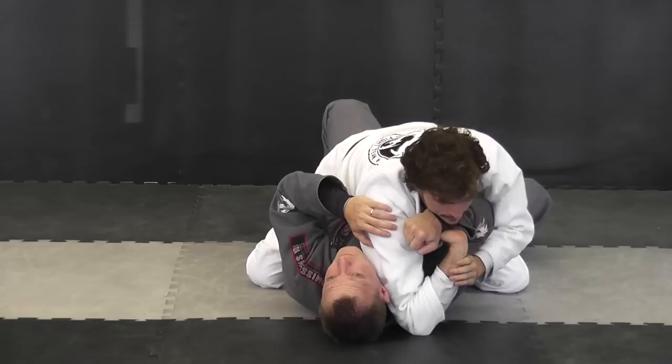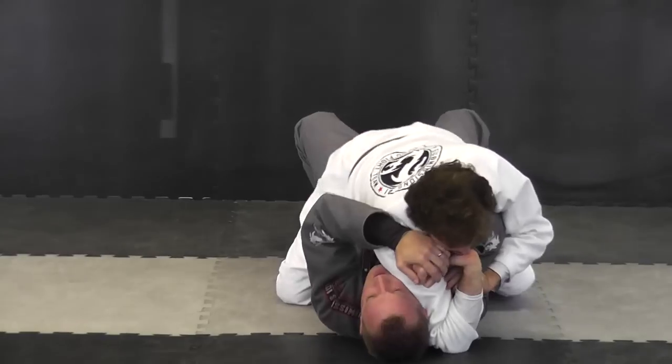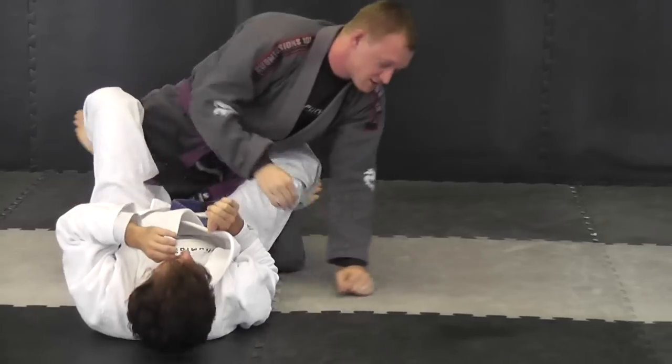Now I can also reverse the position by simply stepping, grabbing, and doing a hip bump up in this position, and I can reverse it.